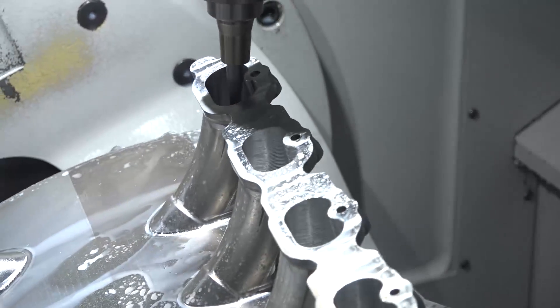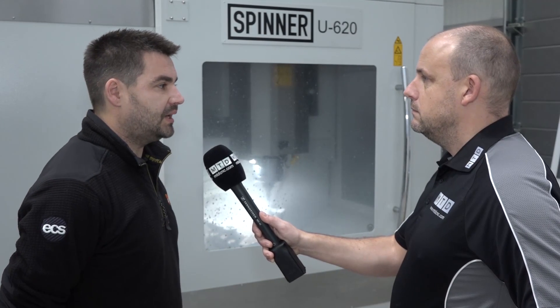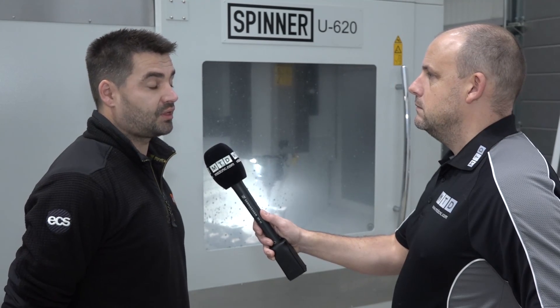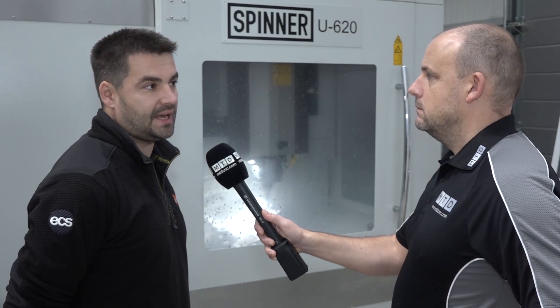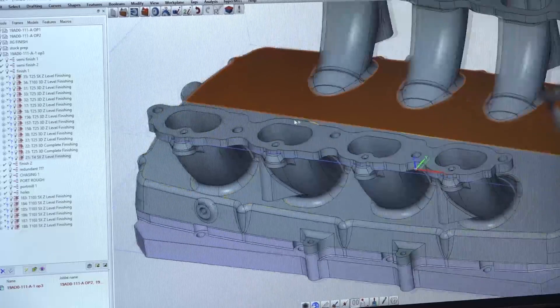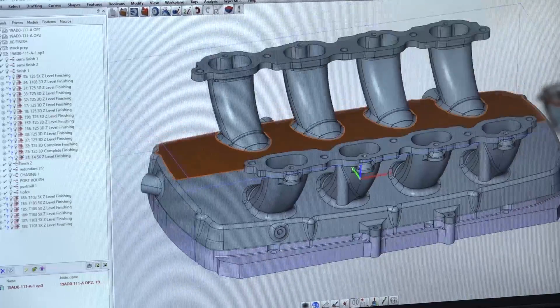I think there's always a place for three-axis — we already have three of those in the building. But if we buy another machine it would be another five-axis, because the three-axis machines we have can now cater for what we need them to do. We do find there's quite a big queue to get on this one behind us, so a second five-axis would be a good move for us.